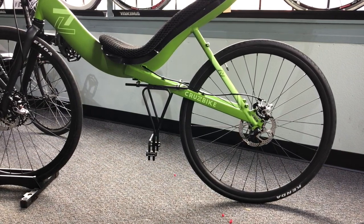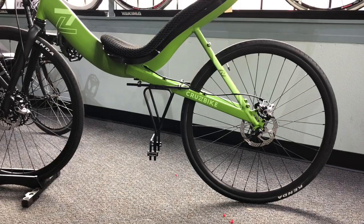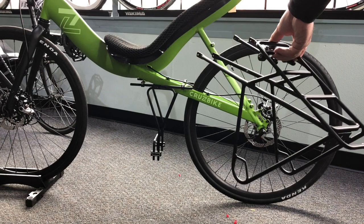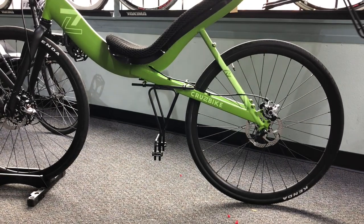Using the under seat rack and the rear rack is very easy. Here we have our under seat rack already installed and we're going to install the rear rack over the top.